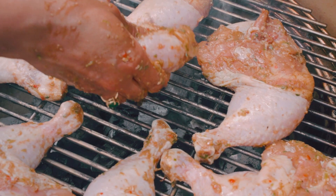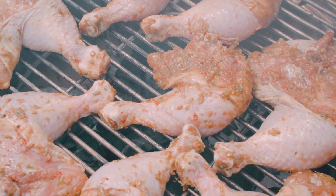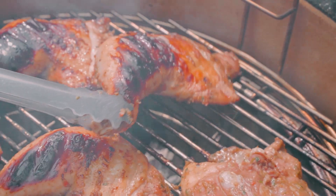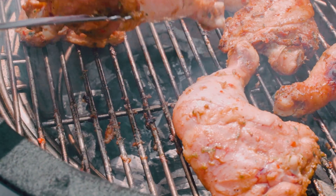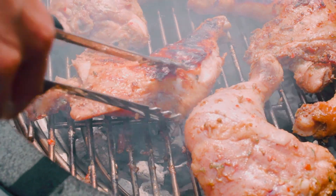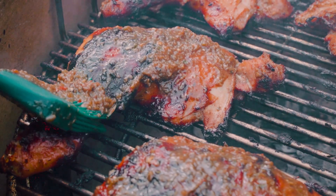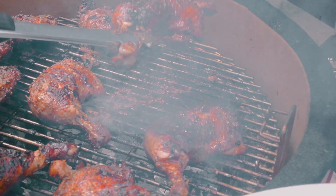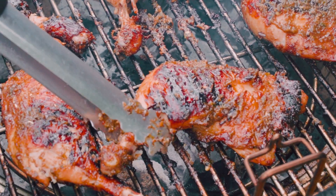We're at about 350–375 degrees. I've laid my chicken down, and we're going to close the lid and cook them for about 30 to 35 minutes, flipping once or twice to get beautiful grill marks until cooked through to the middle. Then I'm going to glaze with that leftover marinade, lift it off the grill, serve it up, and look at it — glorious tamarind jerk chicken.